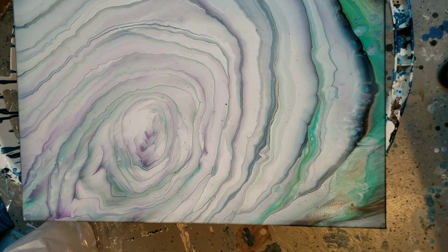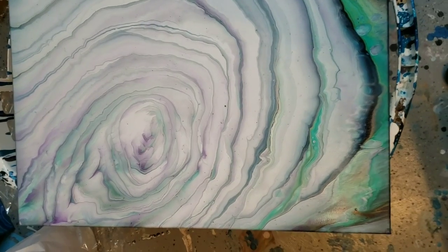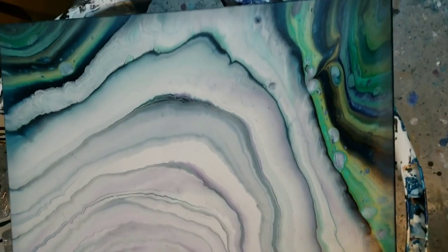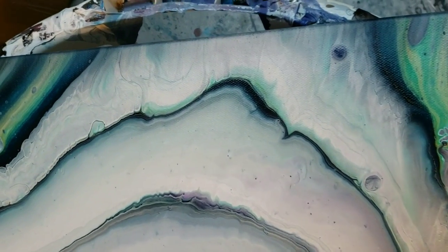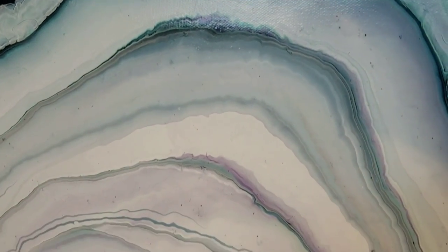Okay hey you guys, this is how this dried — it's still a little bit wet near the center but everything stayed in place. It's actually dry down here already. This was just after one day. Oh, I love those lines down there — the darker color showed through!